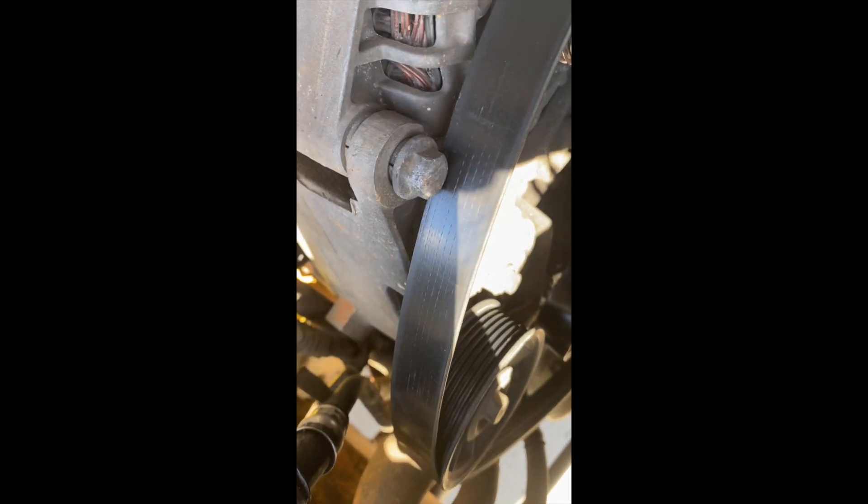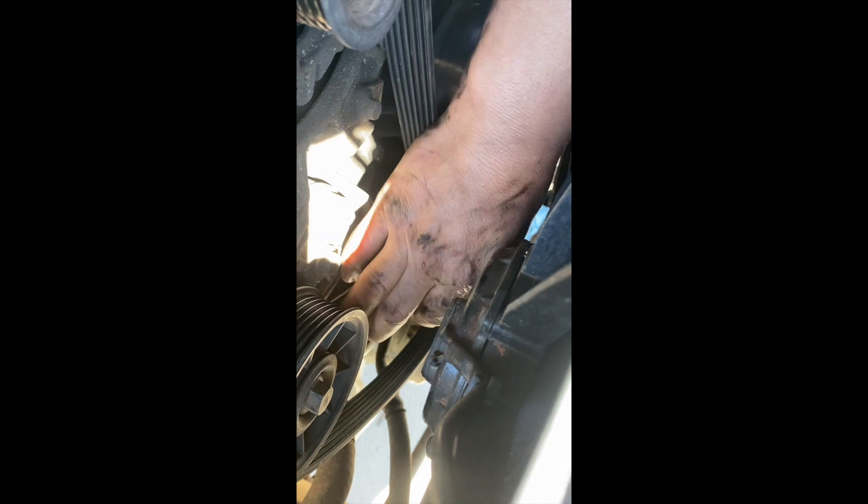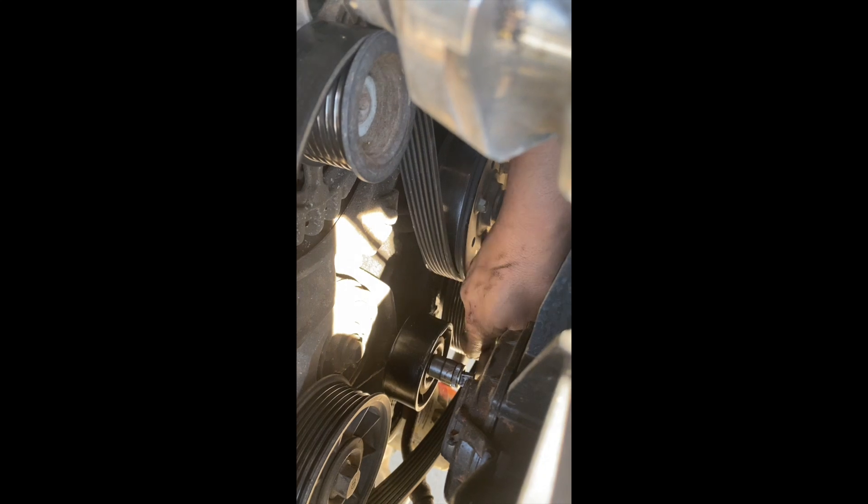I'm installing the last pulley, which is this one. The reason why I do these things is because I've seen guys with Jeeps on off-road trails where these bearings fail in the middle of a trip and it ruins everybody's trip. I remember one time I was with a friend on a camping and off-road trip in Ocala, Florida — the guy was driving a Cherokee and we knew it was going to break down, because that's normal for them.